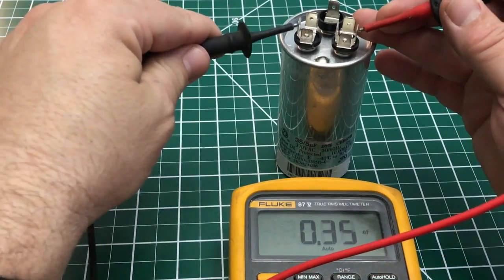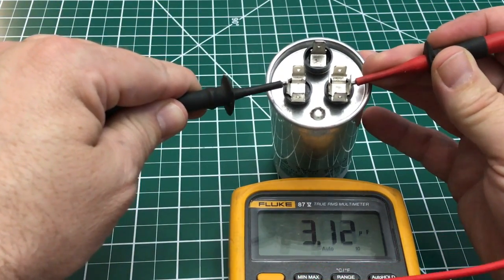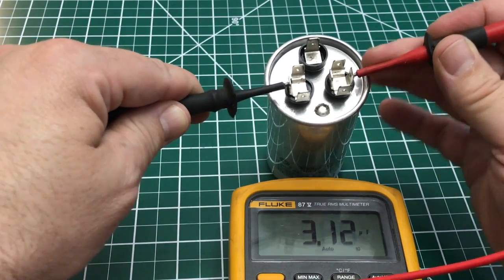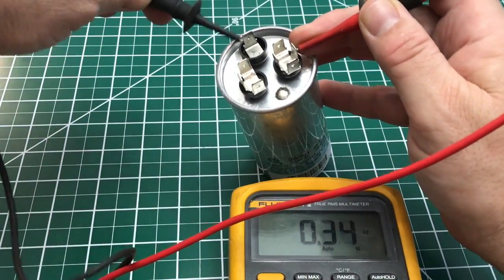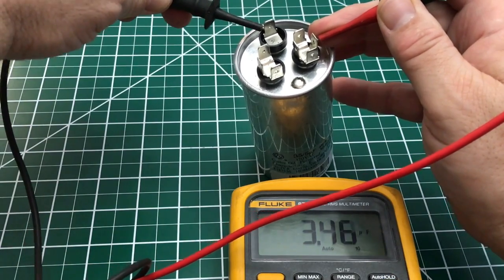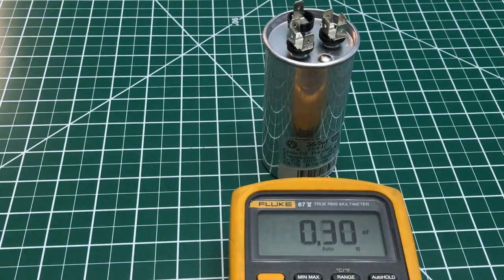So let's check the capacitor from my second unit. This one's way off — it read 3.12 on the Herm side. And then the fan was actually higher at 3.4. So that second unit was not working at all, and you can tell by the numbers — it's just way off.